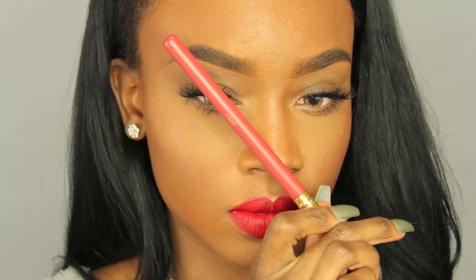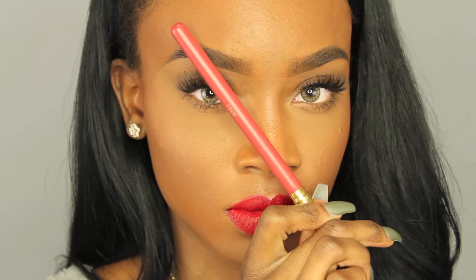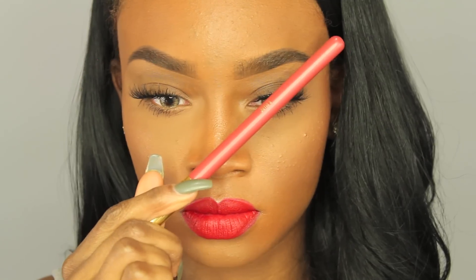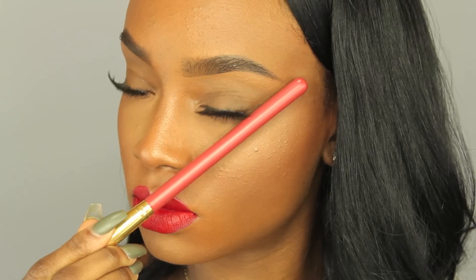If you have trouble finding where your brow should start, they should generally start right toward the sides of your nostrils. Your arch should be right about here, and the end part of your eyebrow should be where your winged liner would be. I hope you guys enjoyed this tutorial — thank you so much for watching, have a good one, and I'll see you next time.